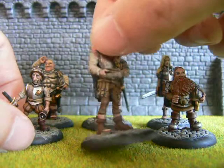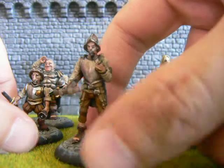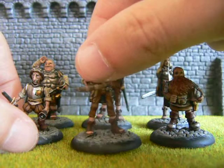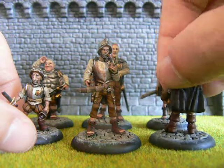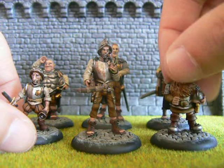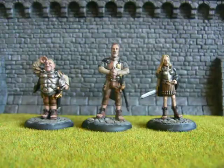I particularly like Vimes, he's pretty awesome. And his little dragon — can't go wrong with a little dragon. I'll get some pictures of these up on Illusion Miniature Painting on Facebook and you can have a proper look at them over the next couple of weeks.